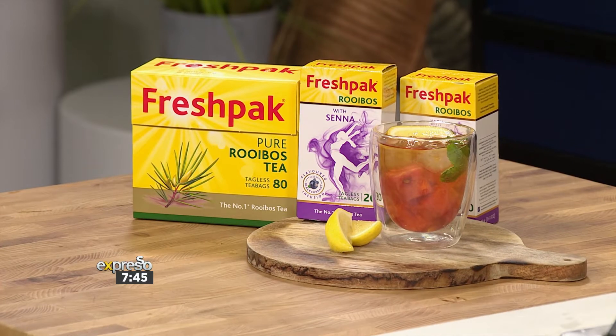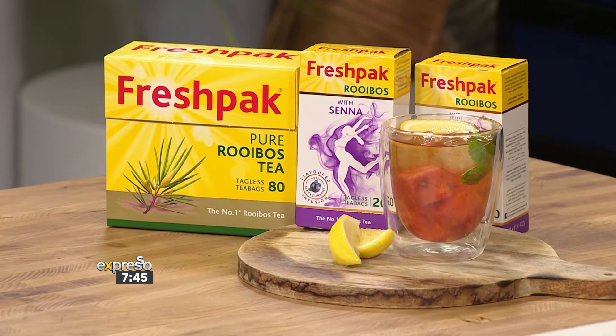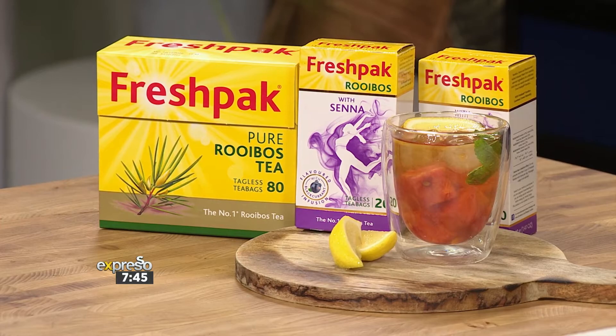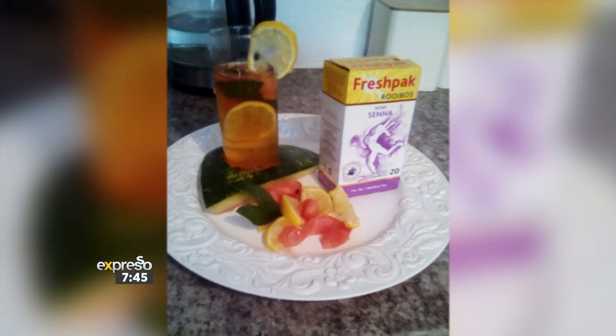We asked you to share your hashtag MadeByYou iced tea recipes, and we've received so many delicious recipes. Today we're going to be sharing our first hamper winner — Chanel Cupido's delicious fresh-packed rooibos with senna berry cooler. We asked Chanel what inspired her recipe, and here's what she had to say. Take a look.